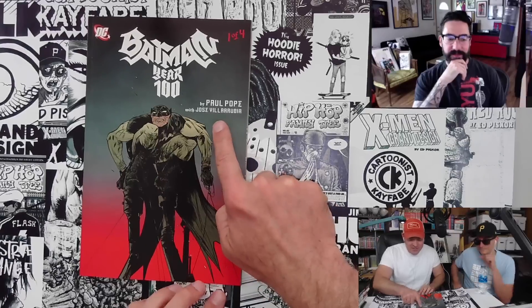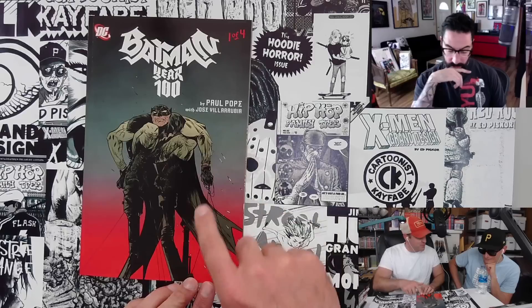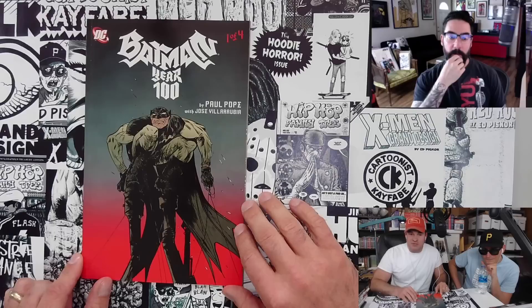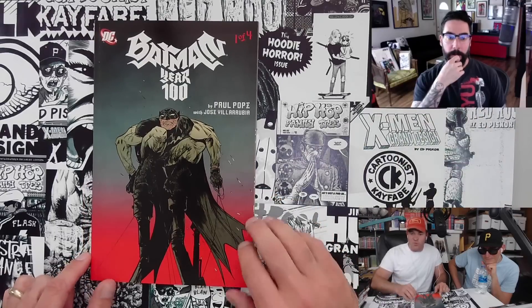I do want to mention Jose Villarubia on color, because otherwise Paul Pope is handling the art and writing on this. But Jim, you mentioned this as one of the comics you were interested in talking about — tell us why. Tell us about Paul Pope and Batman Year 100 for you.